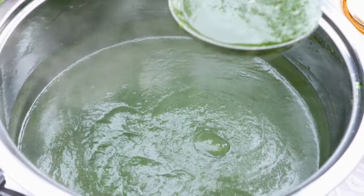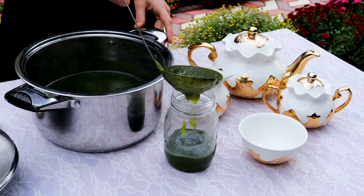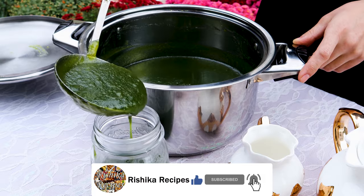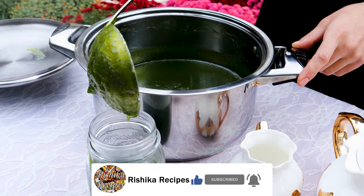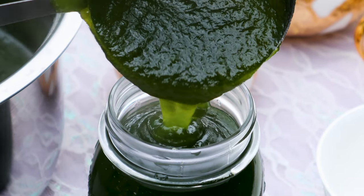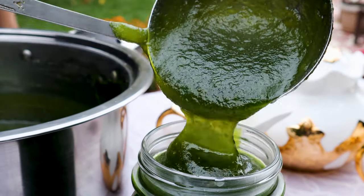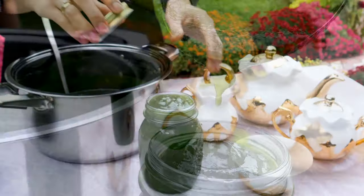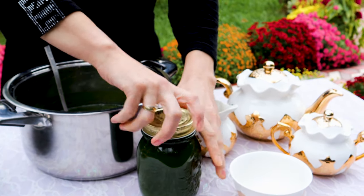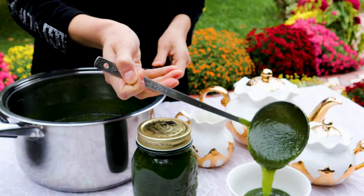When jam is hot, pour the jam into sterilized glass jars. Close the lid tightly. Now this jam will stay more than one year. If you want to store the jam for daily purpose, then after it cools down, refrigerate to avoid spoiling.